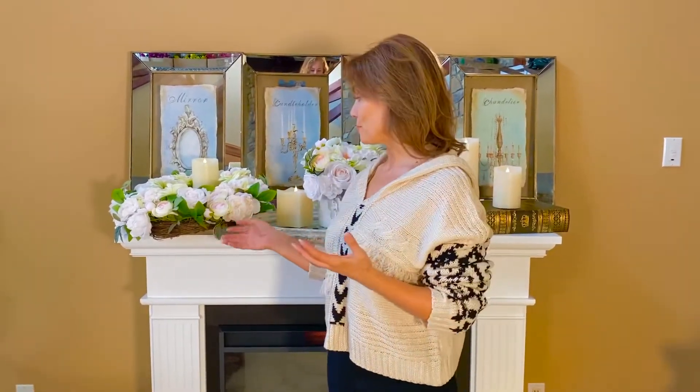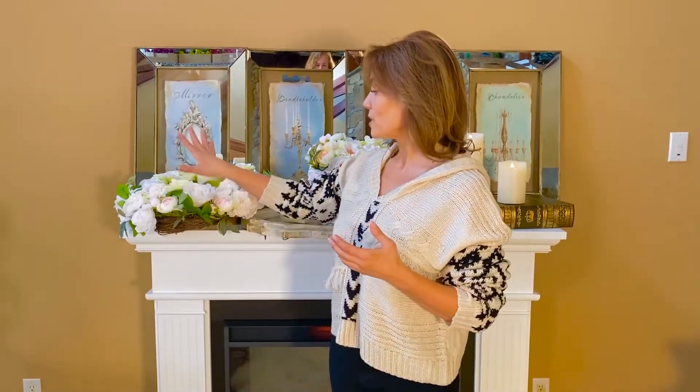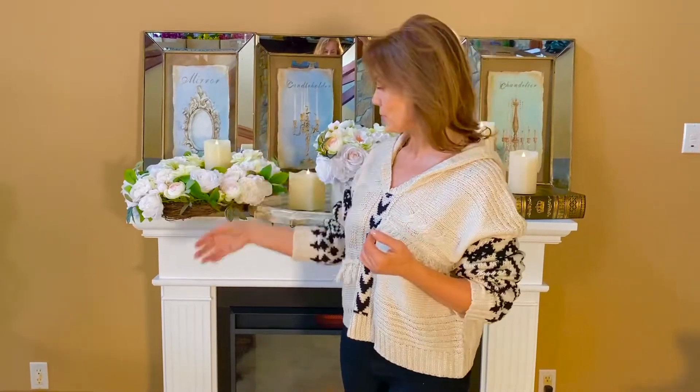One of the things that I love to decorate with is a beautiful wreath. You can use wreaths a number of different ways. Here I just laid it down and put a couple candles in it — absolutely gorgeous.